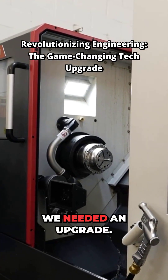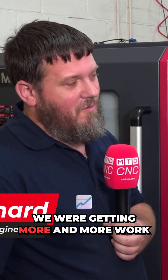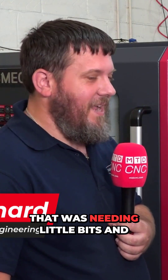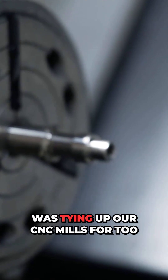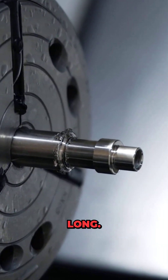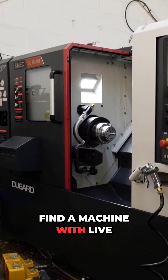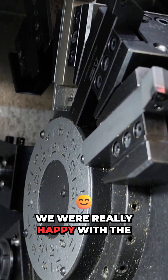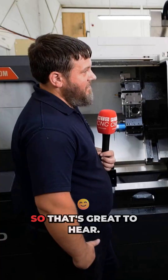Why did you pick this machine, Liam? We needed an upgrade — our existing machine was only two axis. We were getting more and more work needing little bits of milling operations, which was tying up our CNC mills for too long. So we were looking around for a machine with live tooling. We were really happy with the service we got from Dugard on the previous acquisition, so we were looking at their lathes and this one seemed to tick all the boxes.